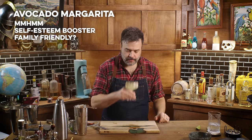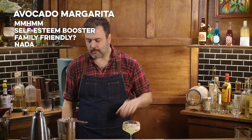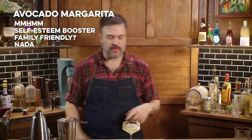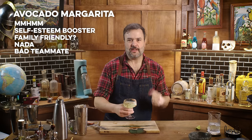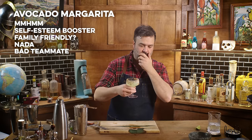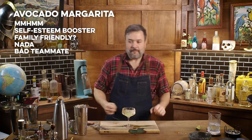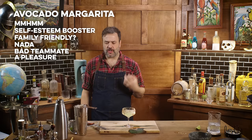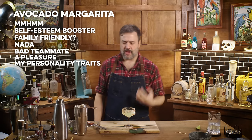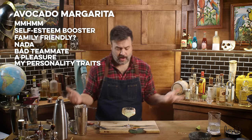Let's see how it is with the smoky worm salt side. No — that competes with it. The worm salt is a much more acrid, mesquite kind of flavor. The chipotle and salt is much better here. That's a delight. Fresh, buttery, salty, spicy, smoky. Avocado tastes like avocado. It's great.